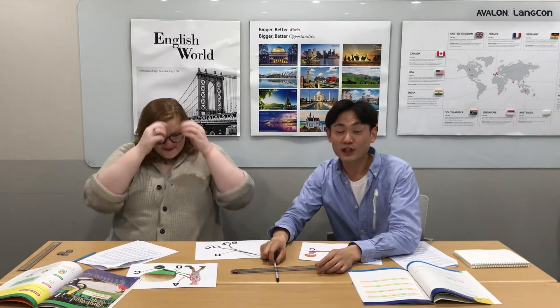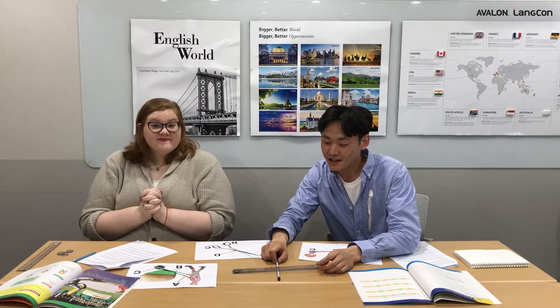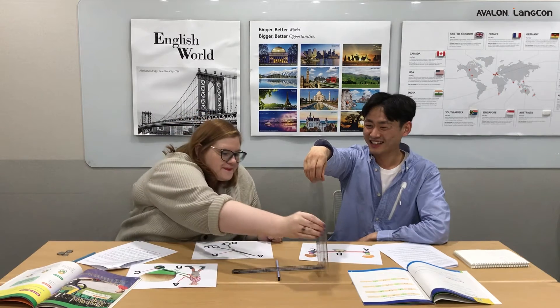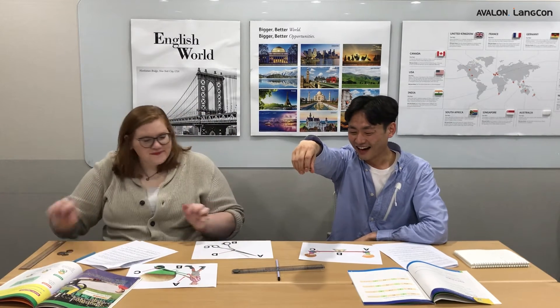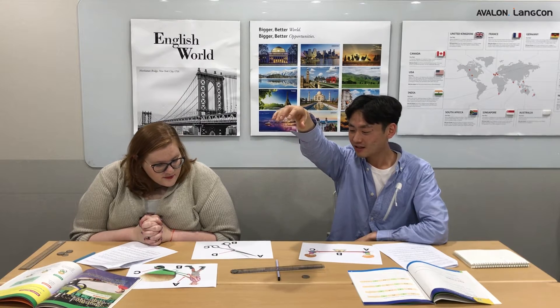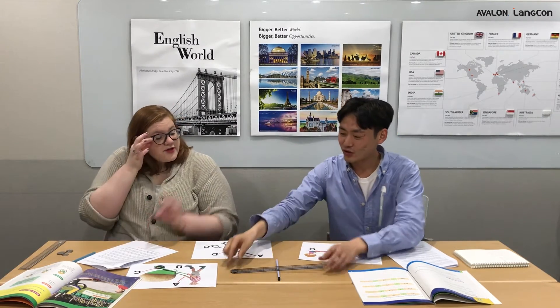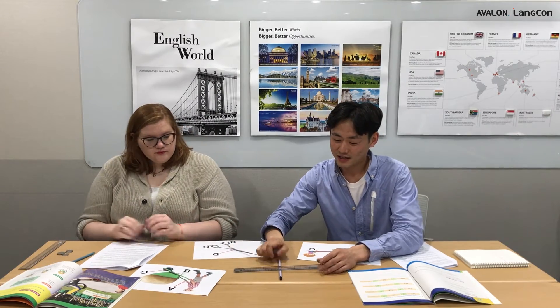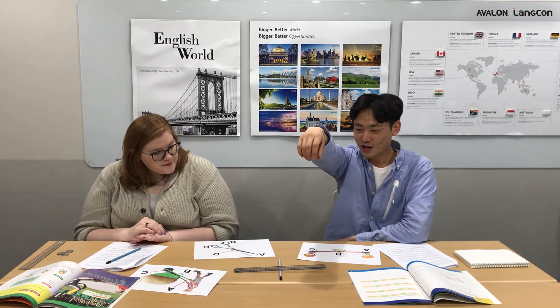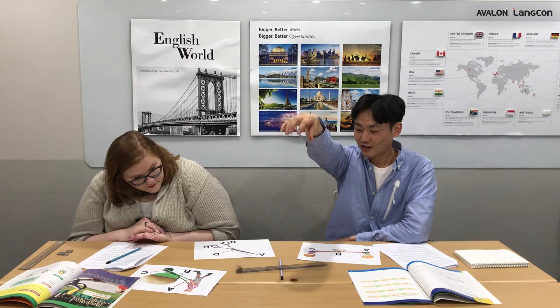We're going to do this five times. Ready? Three, two, one. How high was that? About the same — maybe a little bit lower. Let's go one more time. Three, two, one. About the same again. Well, it is jumping coin, not flying coin!